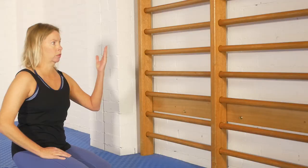Part one is done using ladder bars. You could use the edge of a table as well - make sure it's firm. The beauty of the ladder bars however is that you've got multiple rungs so you can choose the height that works for you. So let's get going.